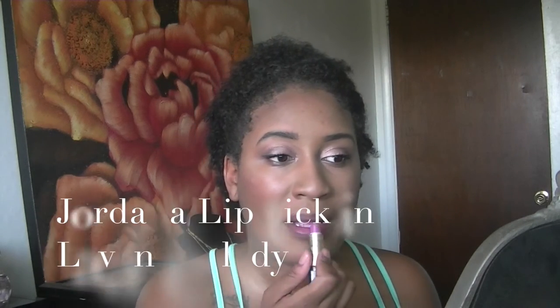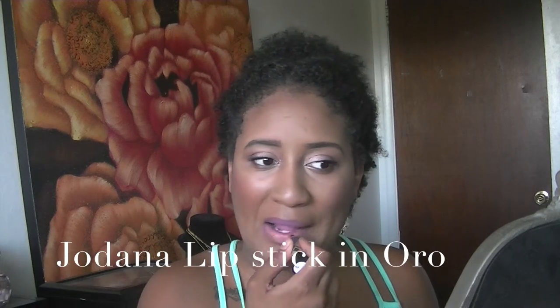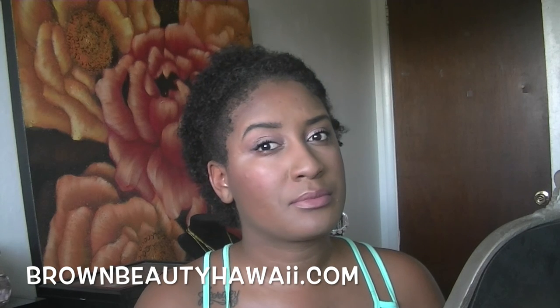I'm grabbing my favorite pink lipstick by Jordana called Lavender Lady, and because I want a rose gold type of lip, I also grabbed a gold lipstick by Jordana called Oro — something like that. That's pretty much the finished look! Please rate, comment, and subscribe, follow me on Instagram and Twitter at BrownBeauty808, and check out my blog — link is below. Talk to you guys later, bye!